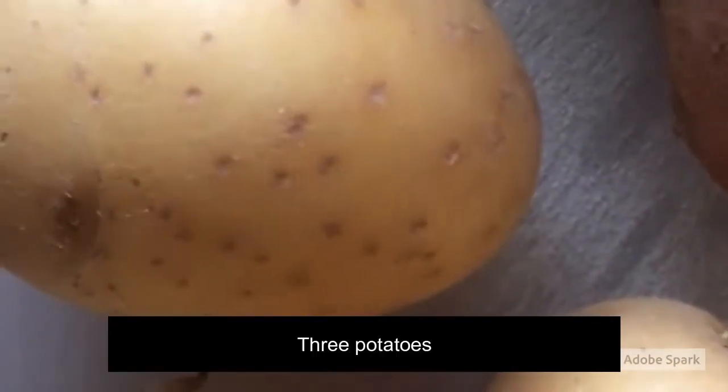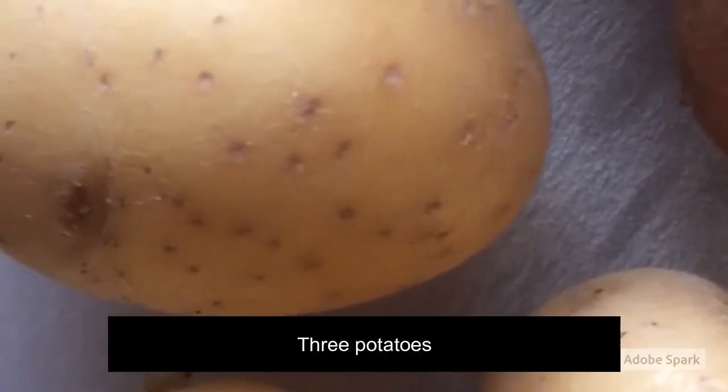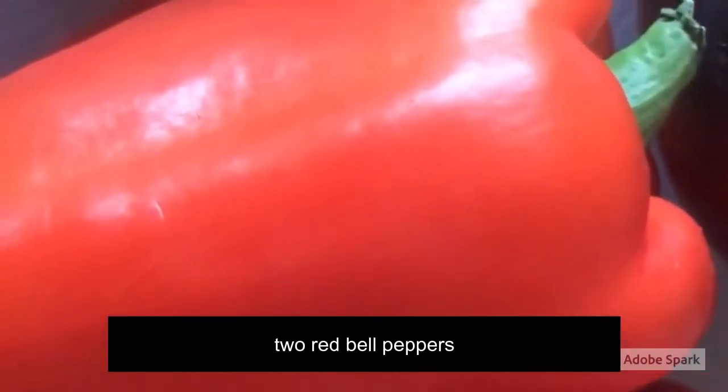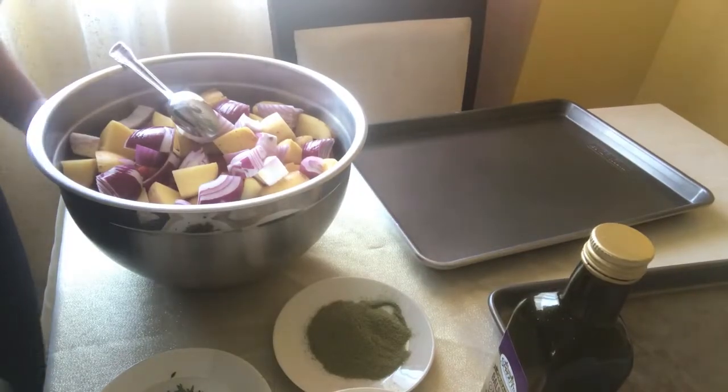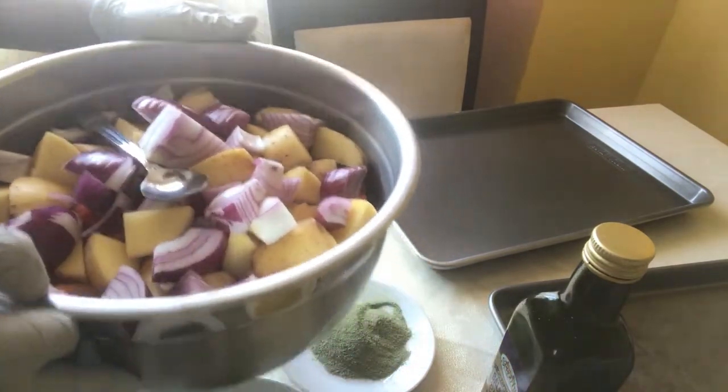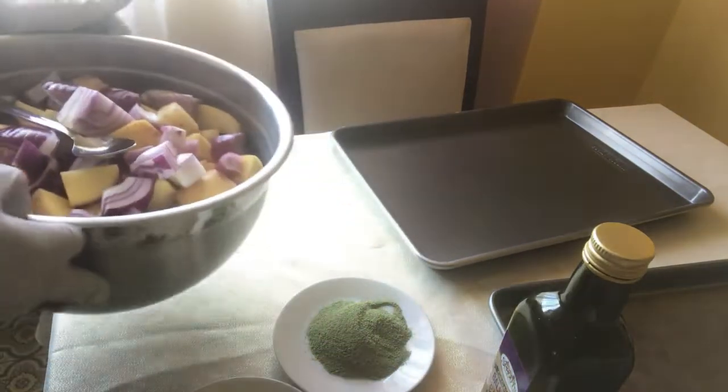I will talk to you about the sweet potatoes. This is a very good vegetable in the kitchen. The vegetable is nice and it is very good. The vegetable garden is a good thing.